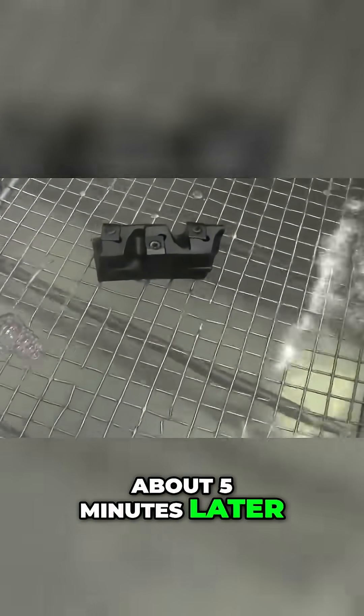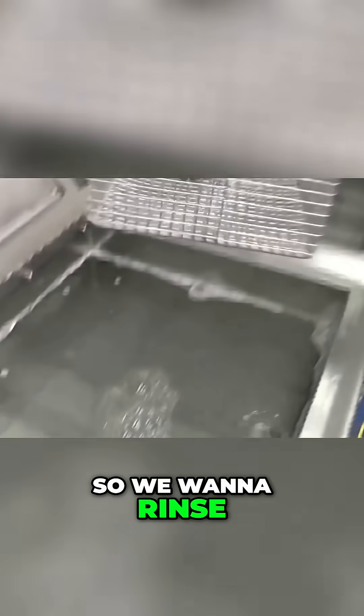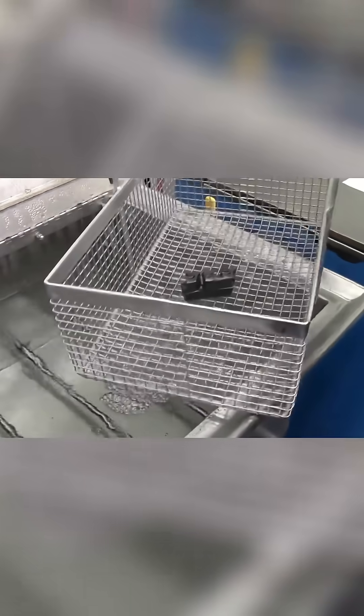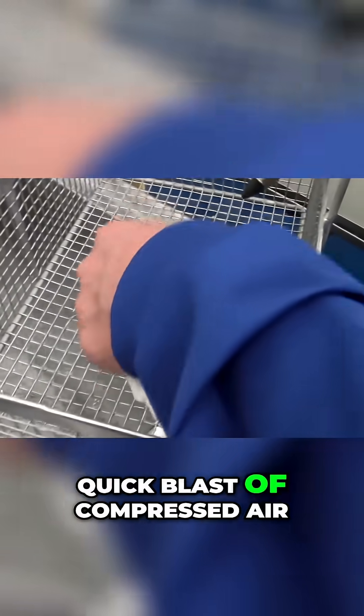About five minutes later, you pull the part out. There's detergent on it, so we want to rinse it off, then get it with a quick blast of compressed air.